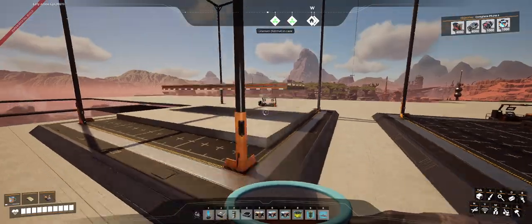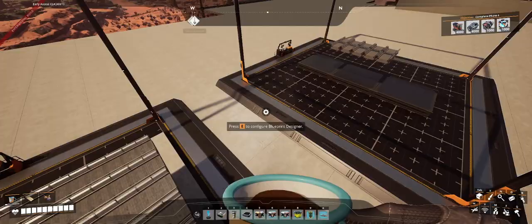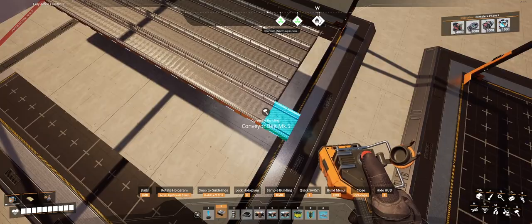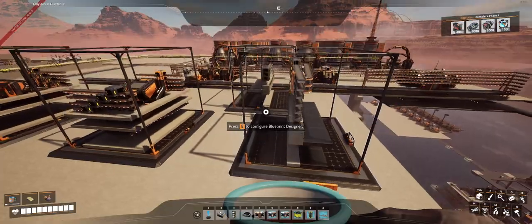I set up these two blueprints just to make it easier to run this group of five belts all the way across underneath the reactors. They needed to be elevated at a certain height and I wanted to bring them out just shy of the edge, so that when I put two of these next to each other, I can just clip it and double-click like that and it will connect them up.